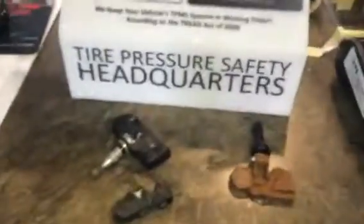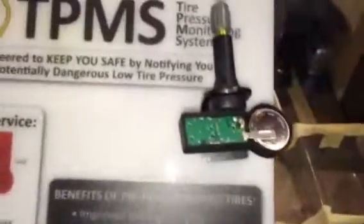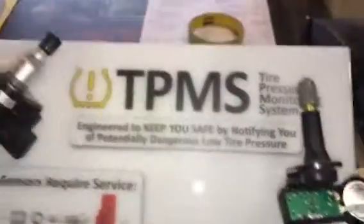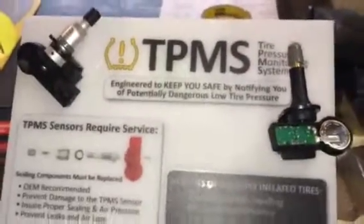If you've got any questions, give me a call at 625-6125. We have these in stock, and we can easily replace them, upgrade them, or whatever you need. We have the ability to program just about any vehicle's TPMS systems here. Thanks for watching.